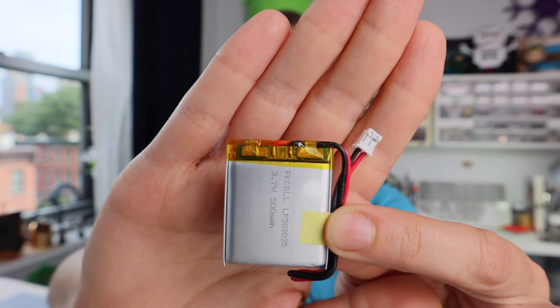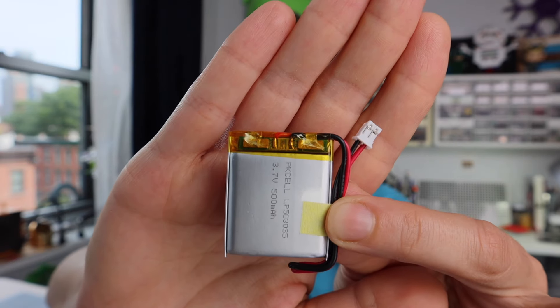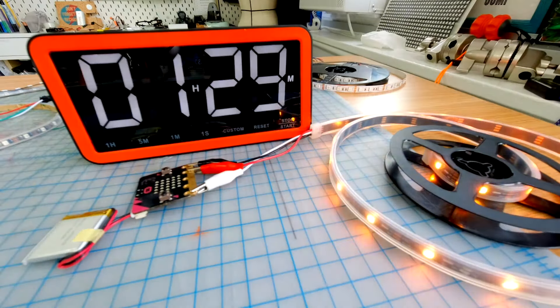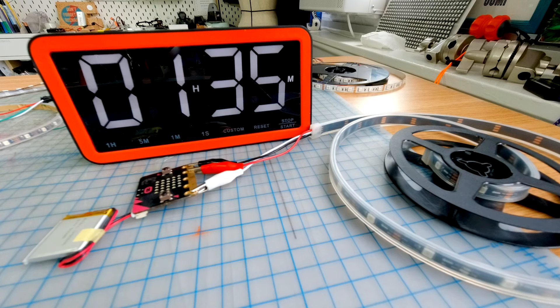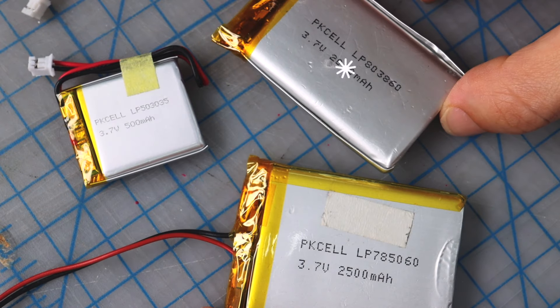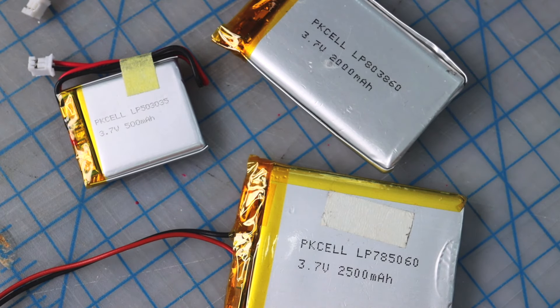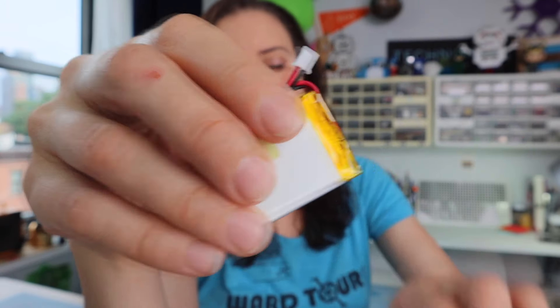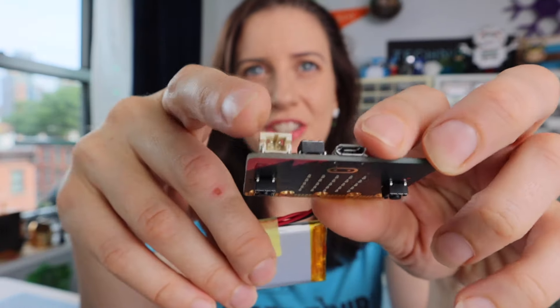Let's start by talking about batteries. The battery I recommend for this project is at least a 500 milliamp hour lipo battery. This one lasted about an hour and a half running 30 LEDs at full brightness. This is the smallest one I'd go with, but you could always get a larger capacity battery if you wish. These batteries come with a little JST connector, which is perfect because the microbit has the JST jack right here.